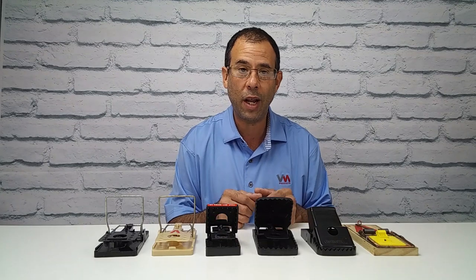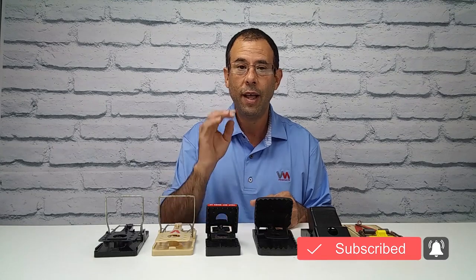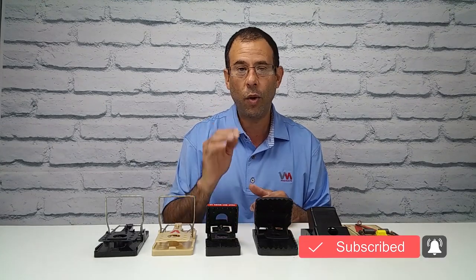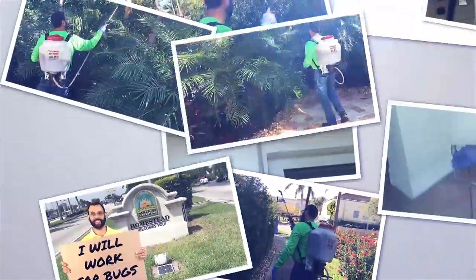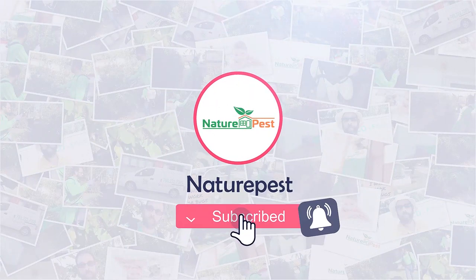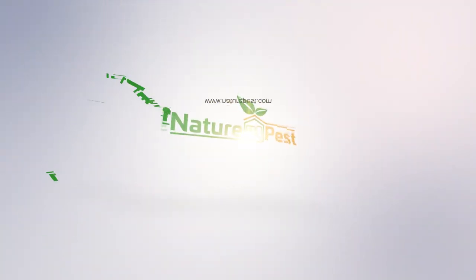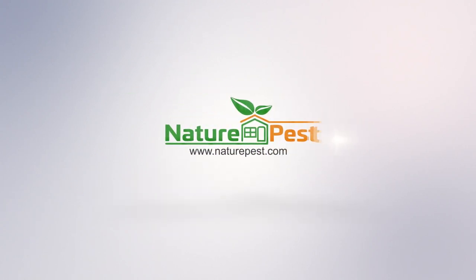If this video has been helpful to you, do me a favor — subscribe to the channel, give it a thumbs up, and share it with your friends. This has been Frank the Pest Geek with another Pest Geek Demo. See you next time. Bye.